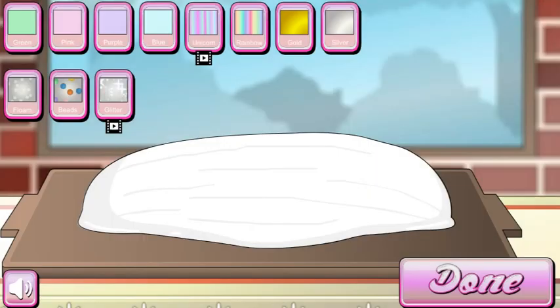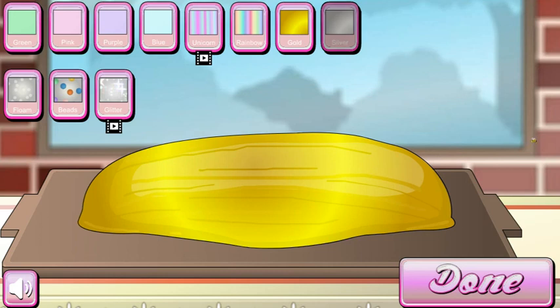Your slime is ready! Now you can decorate it in your own colors. We are putting all colors — gold, silver, foam beads — so many options to choose from.